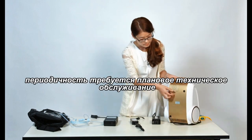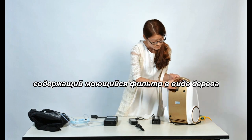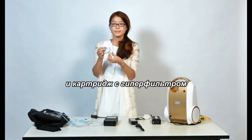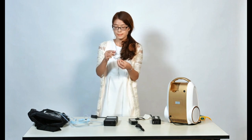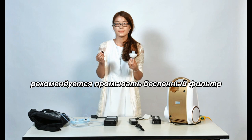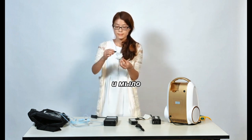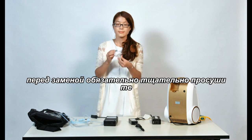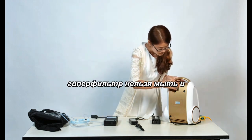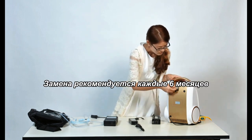Periodic routine maintenance is required. Here is the filter door containing the washable foam pre-filter and a replaceable HEPA filter. It is recommended to wash the foam pre-filter once a week in warm water. Be sure to thoroughly dry the filter before replacing. The HEPA filter is not washable and replacement is recommended every 6 months.